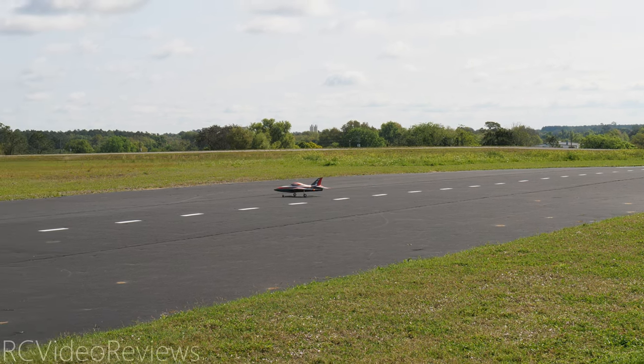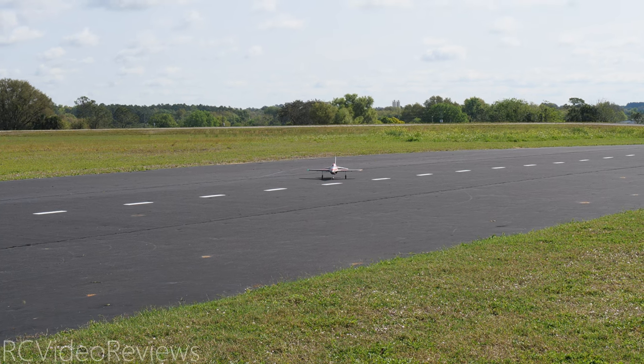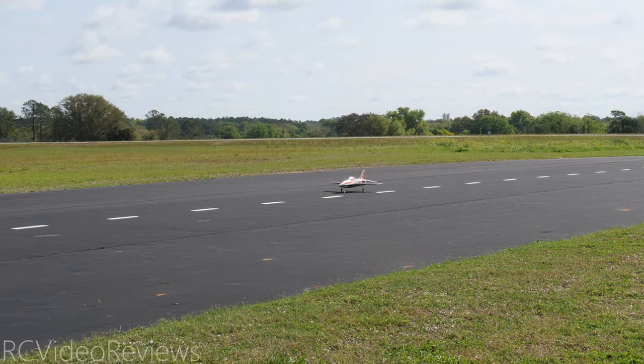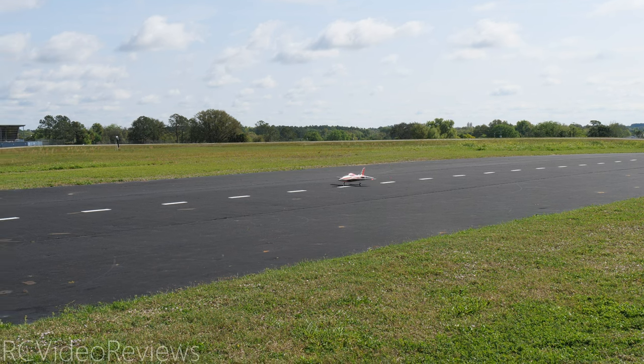Lining up for the maiden flight of the Integral. One of the talking points FMS gave me is that the low speed handling should be very good — it was designed with low speed handling in mind. So landings should be easier, light wing loading, etc. Here we go taking off with the Integral.